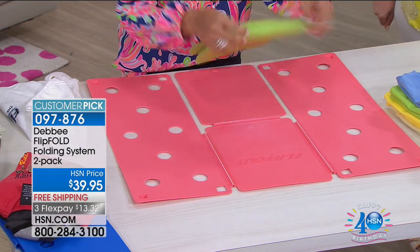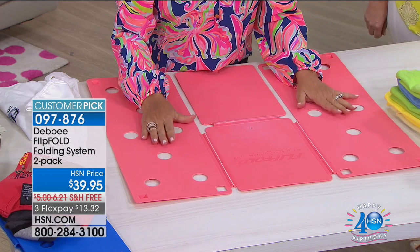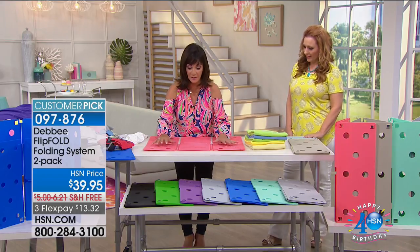We're going to show you all the colors, but let me show you why this works. The Flip Fold, made in America — this is a patented product. No one could copy this particular Flip Fold.